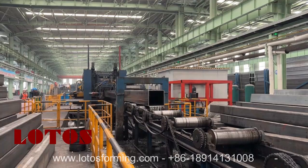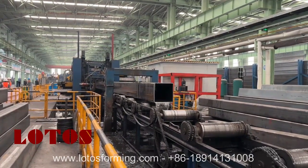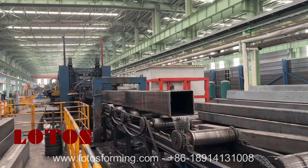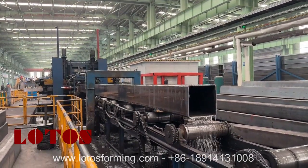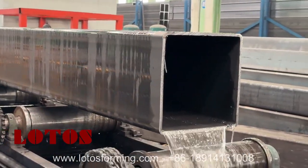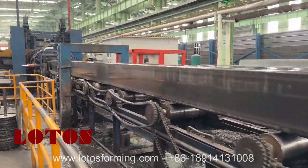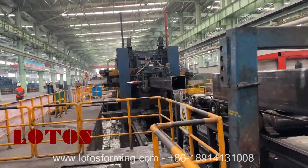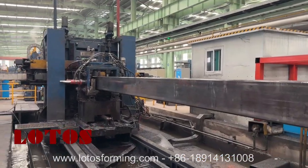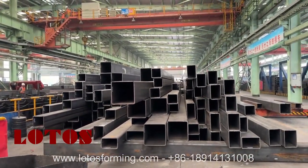The line speed is about just 10 meters per minute. This is all the kinds of tubes that could be produced by this machine.